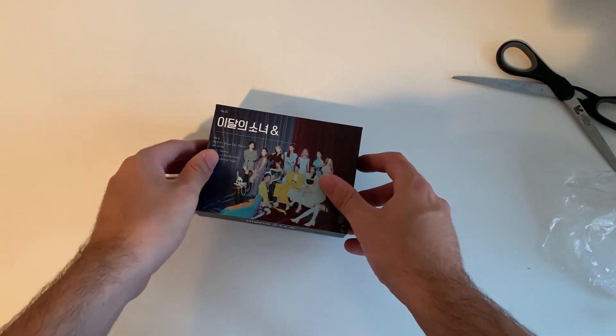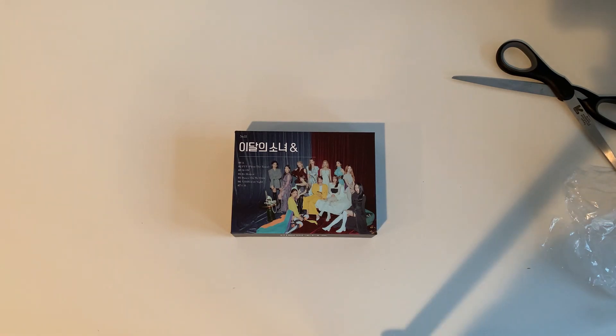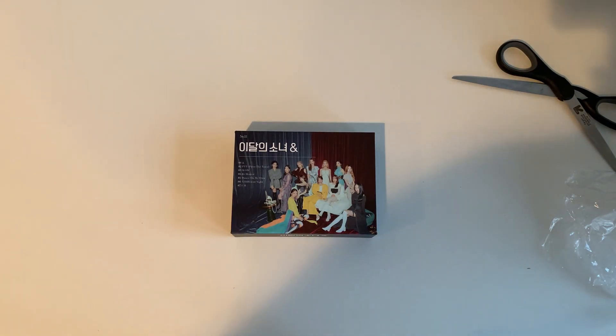So yeah, guys, this is just a quick little video — almost like a bonus one — while I wait for a couple other things to come in the mail that are more interesting to unbox. Stay tuned — I ordered some Dreamcatcher and a bunch of other cool stuff on the way. I'll see you guys in the next one. Remember to like and subscribe!